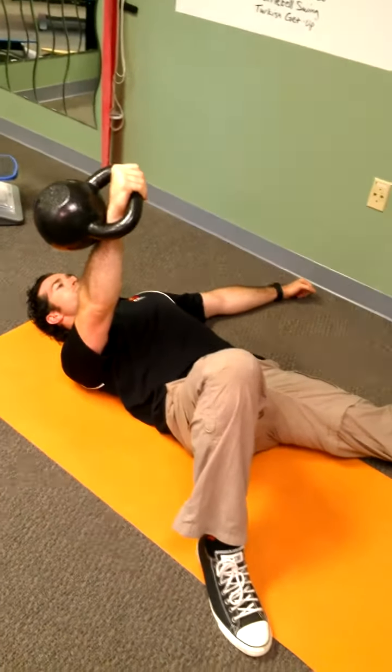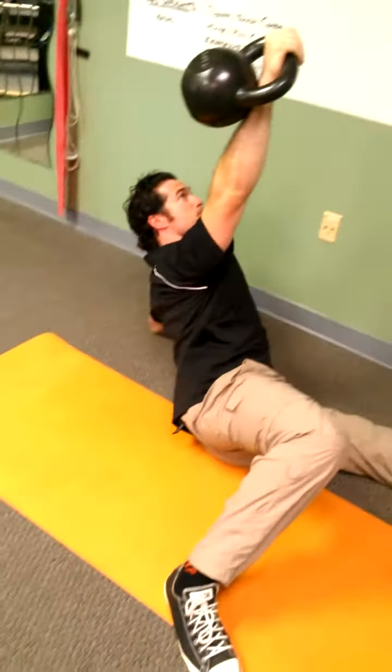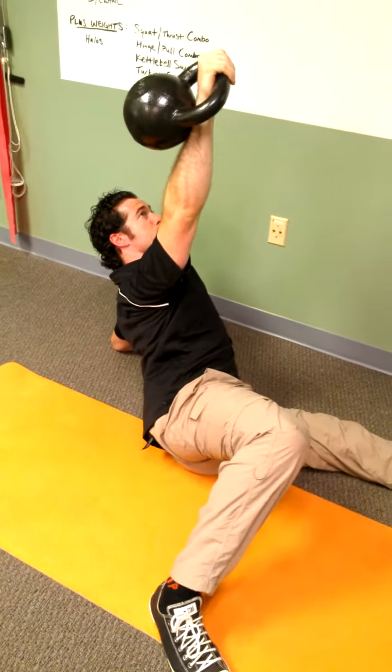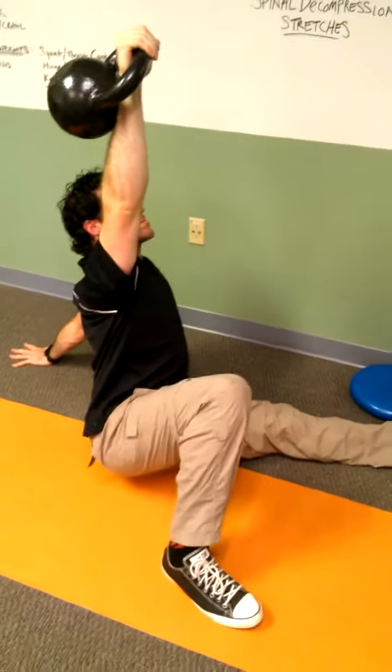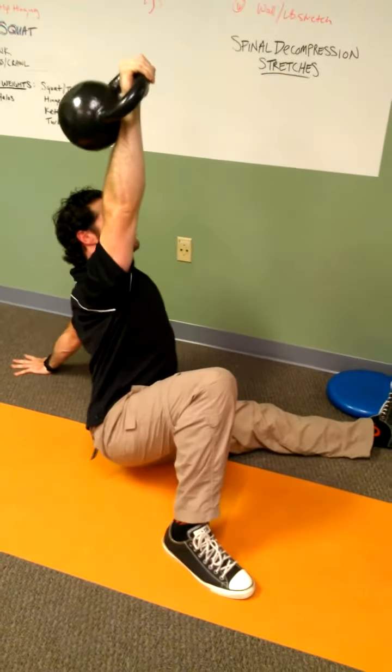He pushes down with his left elbow into the ground, reaching for the sky. Next step, he puts that arm down and hikes his hip into the air.